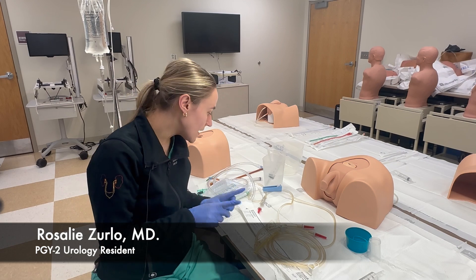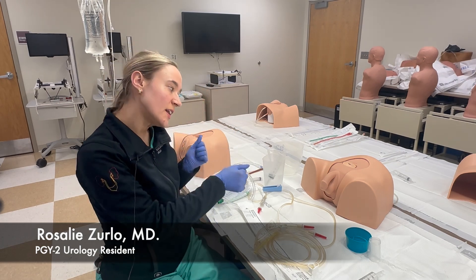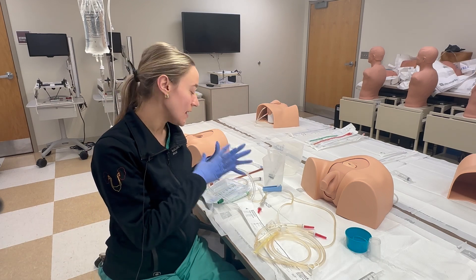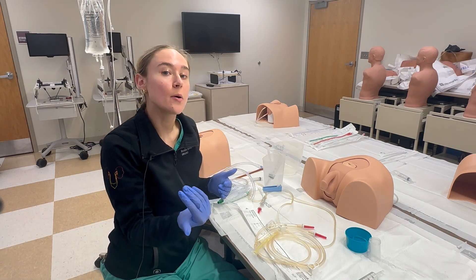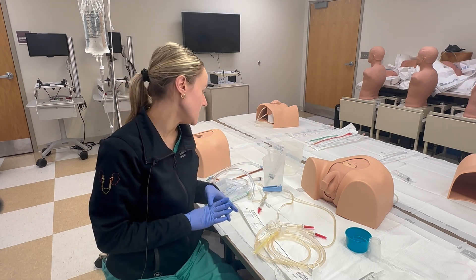For continuous bladder irrigation, this is typically for a patient where we've hand irrigated for a while and nothing is clearing up, or sometimes it's post-op urology patients that will be connected to this.